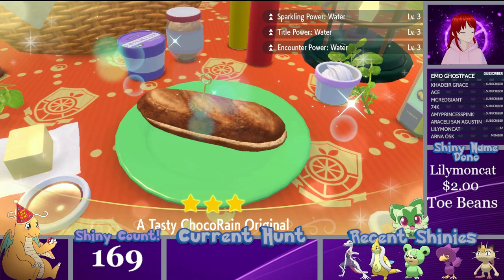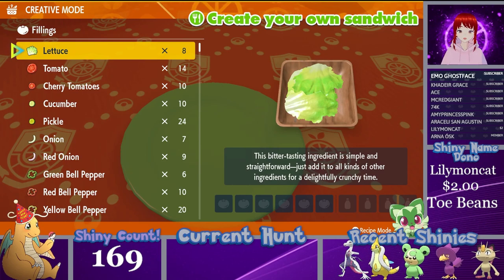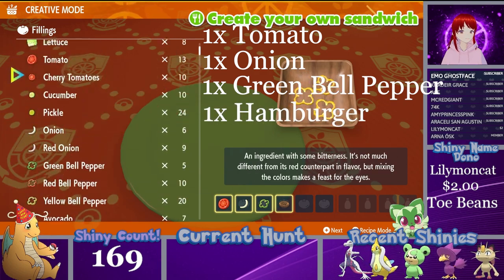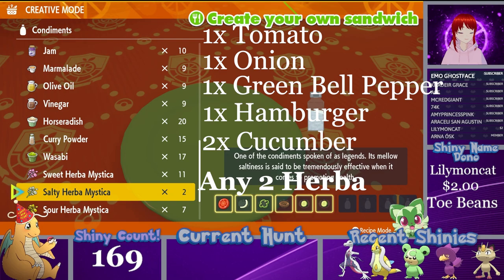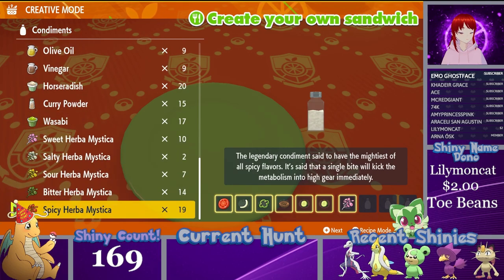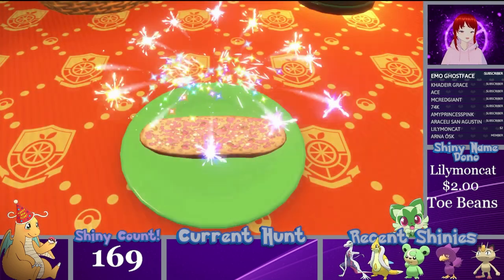The third sandwich requires a lot more ingredients. You want to start with one tomato, one onion, one green bell pepper, one hamburger, and then two cucumbers. For Herba Mystica, you can use any combination you'd like aside from one sour and one sweet — do not use that combination. We'll go with one sweet and one spicy for this water type.